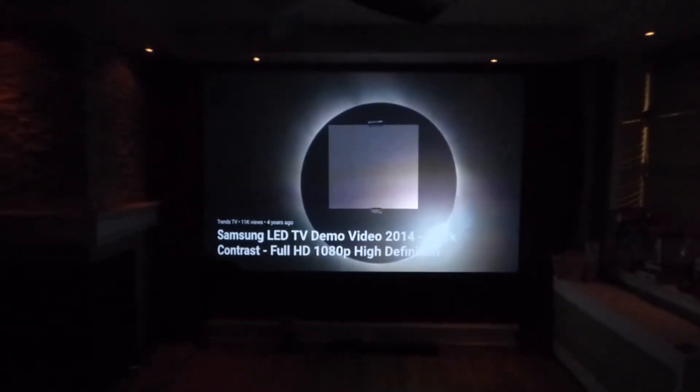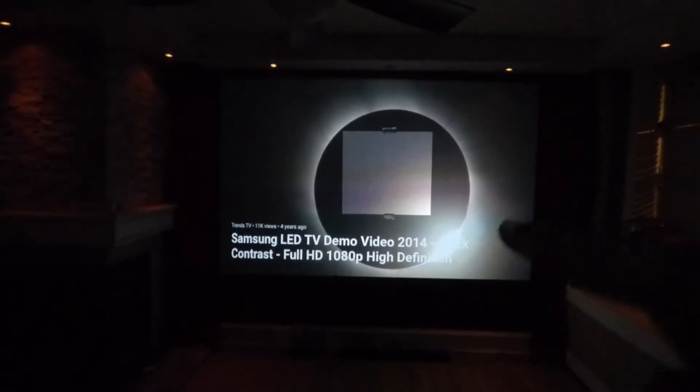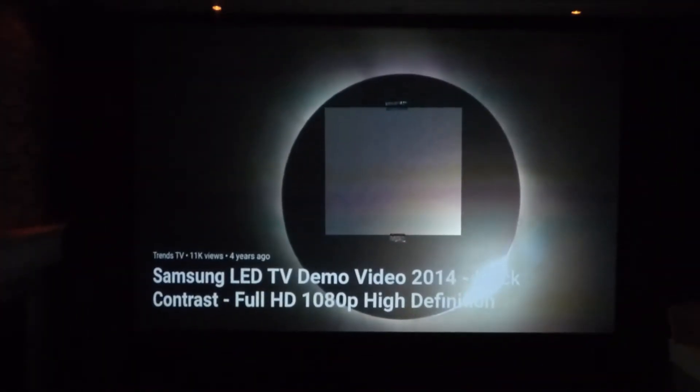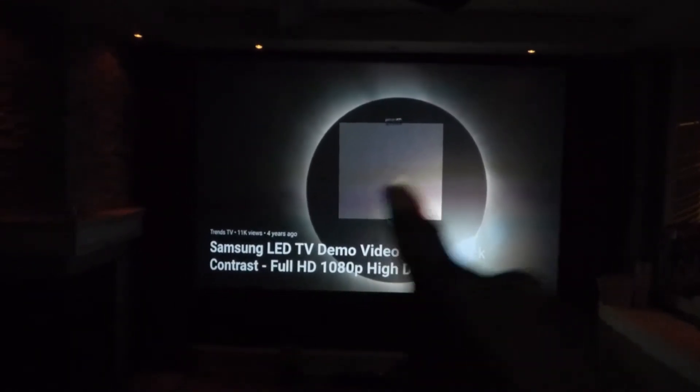Now you see that right there on the Eclipse — on the Eclipse it's supposed to be black, not gray. This is what you get with 12,000:1. You get 12,000:1 in your projector and this is what you're actually really getting.